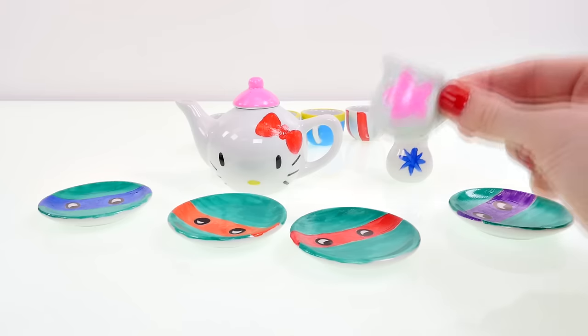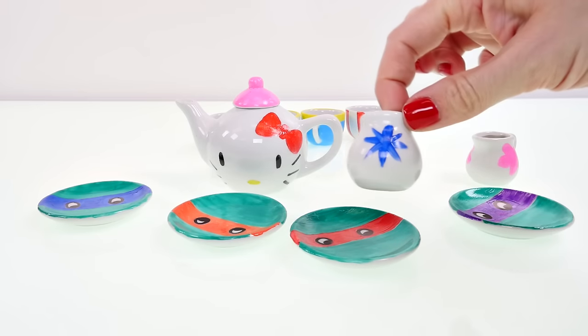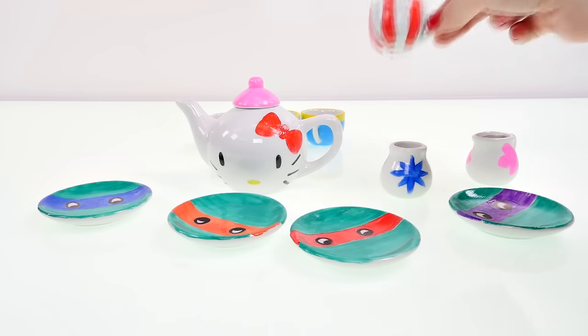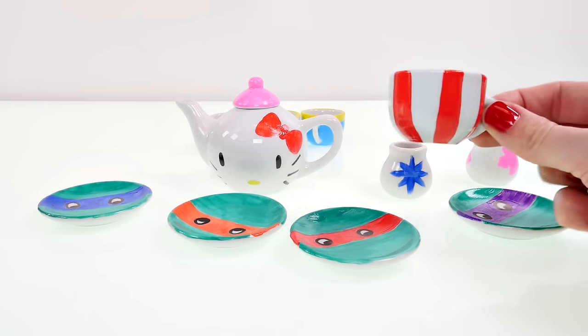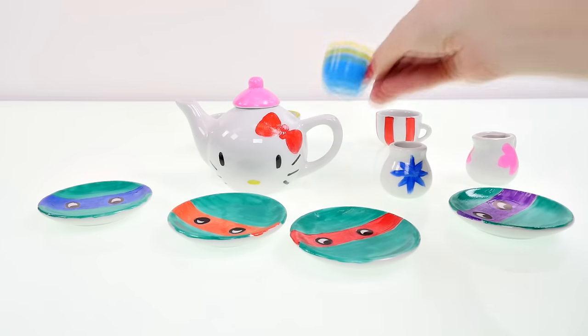And my Hello Kitty teapot. The creamer pitcher has pink flowers on it, the sugar bowl has blue stars. Now let's look at the teacups — there's one with red and white stripes like a candy cane.